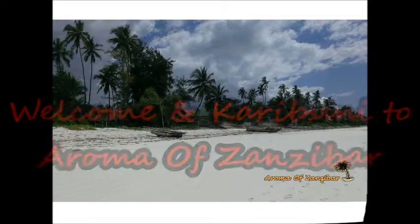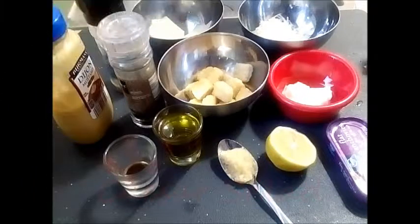Welcome and Karibuni to Aroma of Zanzibar. Today I'm going to share with you how I make this beautiful Caesar salad, and I've got a number of ingredients here that we're going to be using for our dressing.